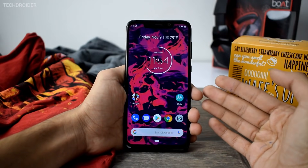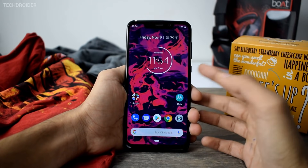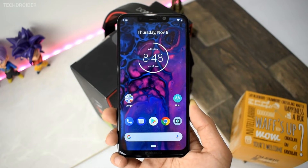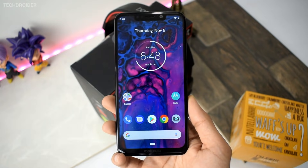Hey guys, it's time for the first look at official Android Pie for the Motorola One Power. This is basically a beta firmware. Just a few weeks left for Motorola to announce the official update, because it is expected to get Android Pie before 2019, so I hope you can wait a little.